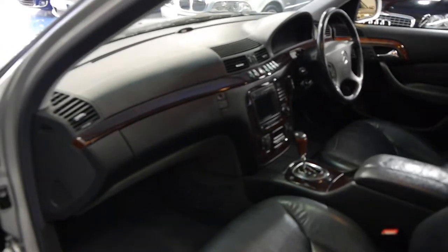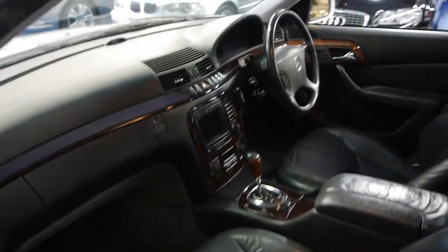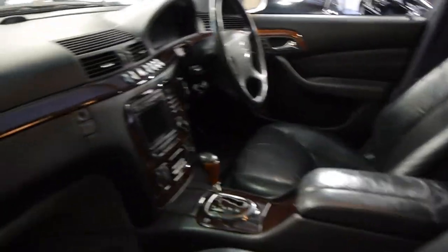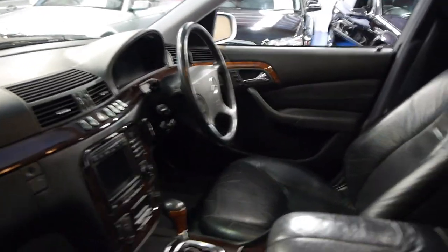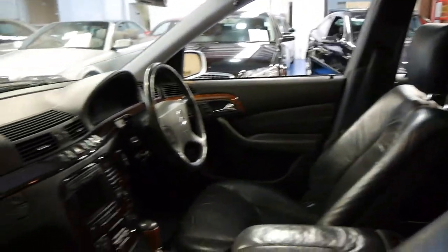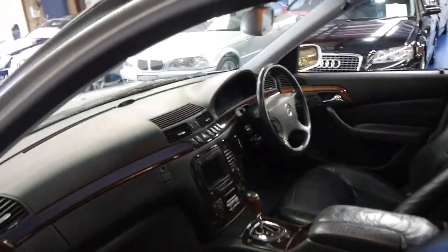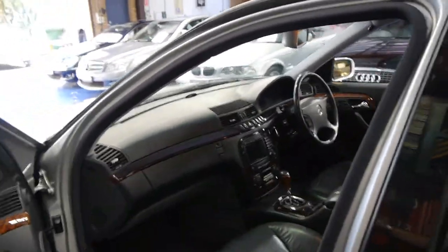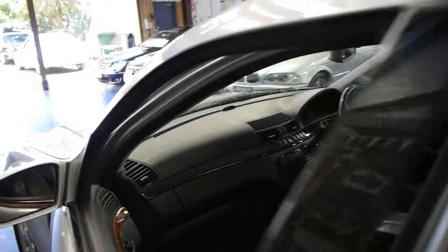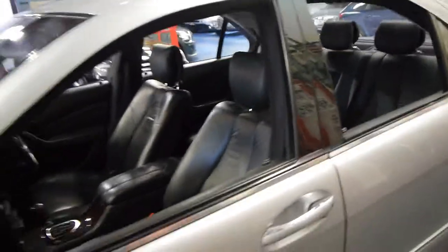Memory electric seats on driver's and passenger side. You can even stiffen up the suspension if you're driving through the country and going around corners. It's got an aftermarket Bluetooth fitted. In terms of options, they really did come with just about everything: automatic headlights, automatic wipers, a sunroof, a full trip computer, climate control on the driver's and passenger side, a five-speed gearbox — and the list goes on.